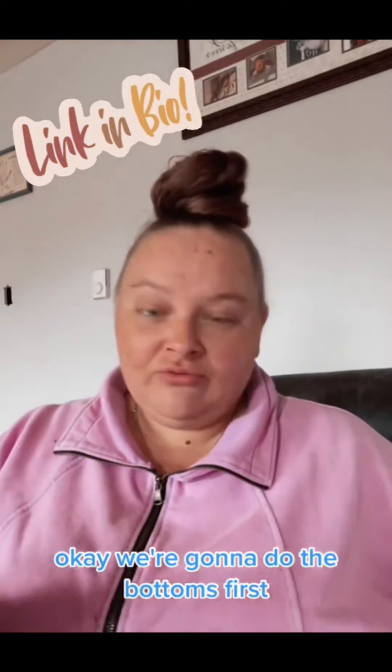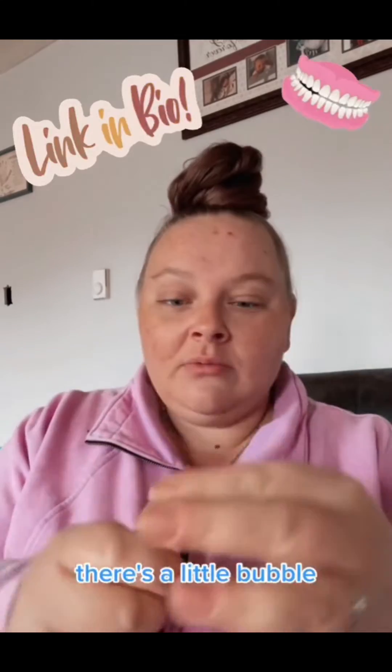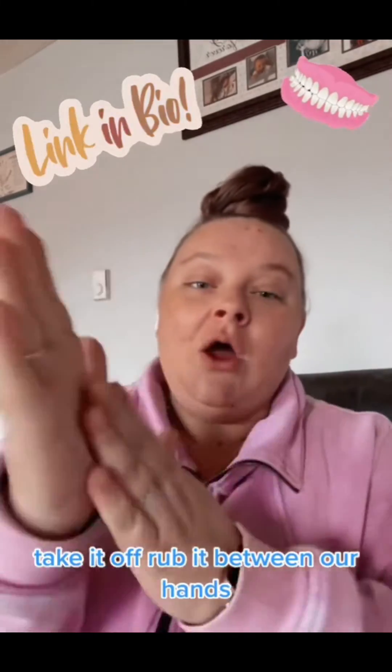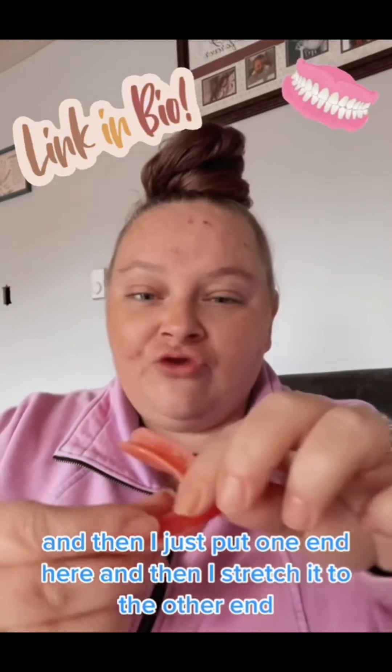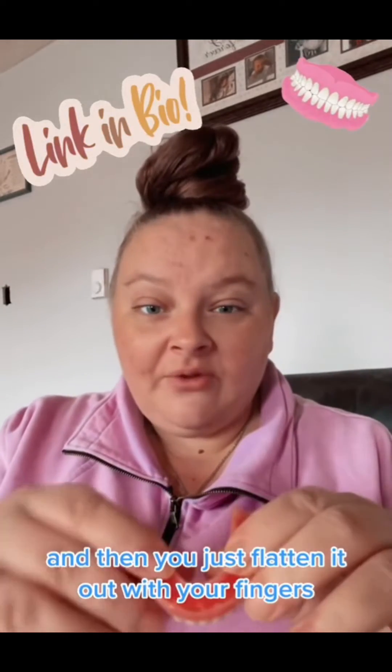Okay, we're going to do the bottoms first. That's usually what I do. Make sure you are always holding it by the bottom. It's about a pea-sized amount. Take it off, rub it between our hands. And then I just put one end here and then I stretch it to the other end. And then you just flatten it out with your fingers.